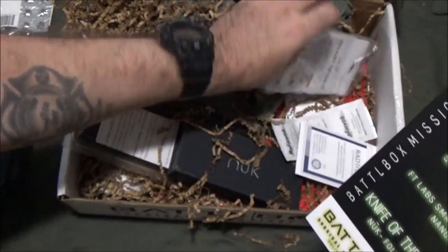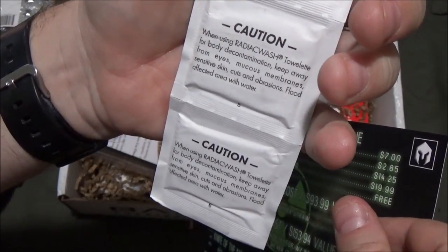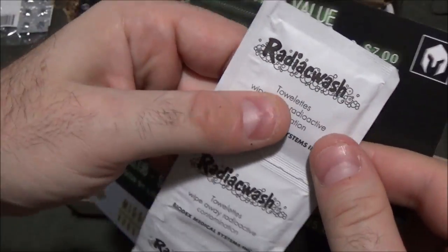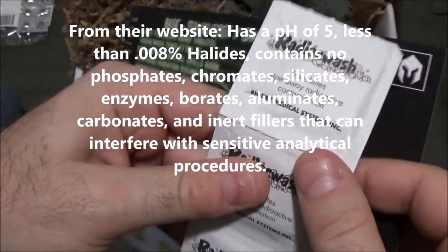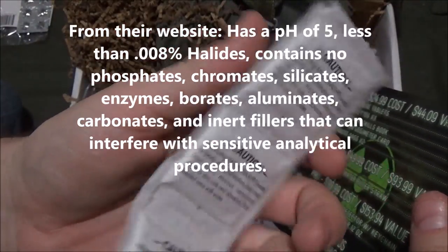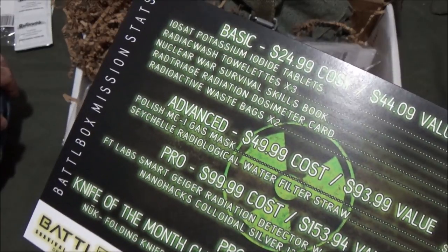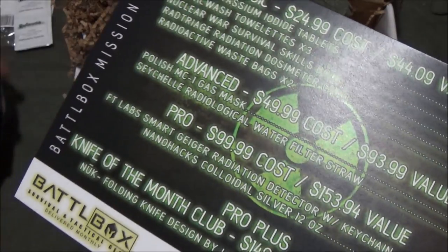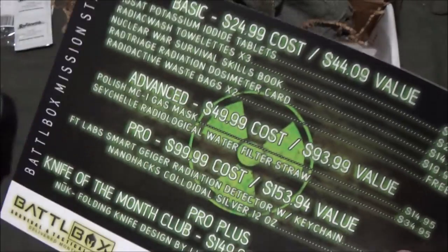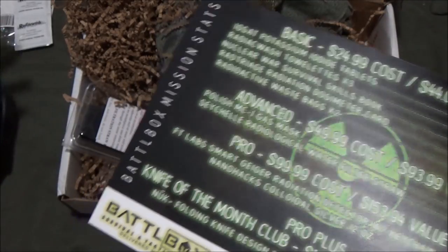Radiac wash towelettes, times three — to wipe away radioactive contamination — valued at $2.85. Honestly, I'm not sure what makes these any different from moist towelettes. In a standard U.S. military NBC decontamination situation, we set up a decon station using a simple bleach-water solution to hose down everything. The percentage of chlorine bleach to water depends on whether we're wiping down skin or equipment.